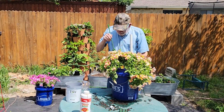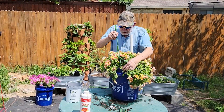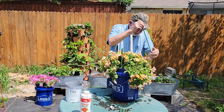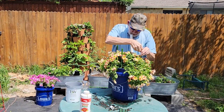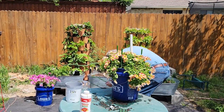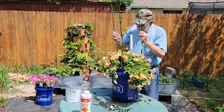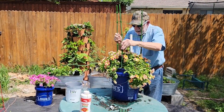I think a black-eyed Susan vine would complement this petunia just fine — I think I'll put up something for it to climb on, something tall. This trellis can be adjusted to fit a variety of planter sizes. This is a three-legged trellis, so begin by putting three of the leg standoffs in the bucket — one standoff in each third — and push them all the way down to the wicking plate.